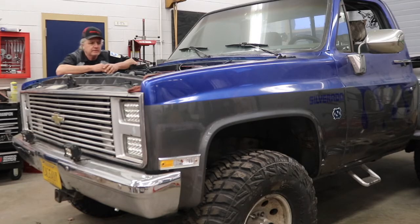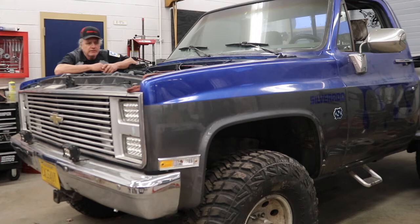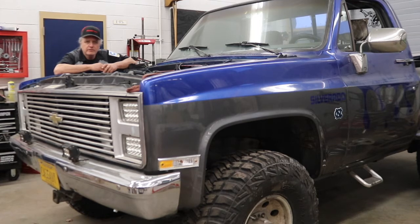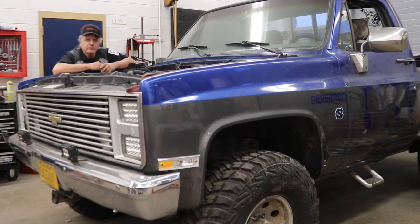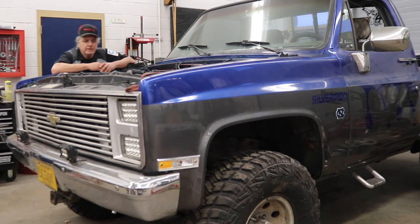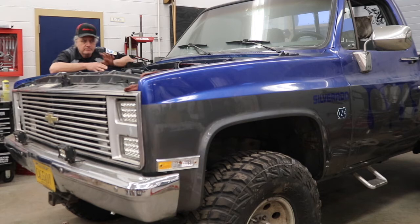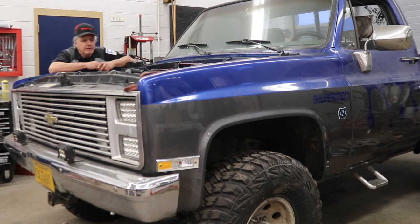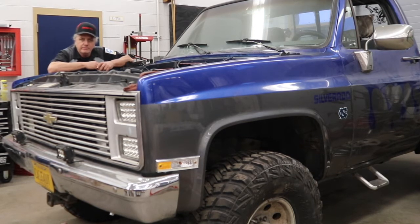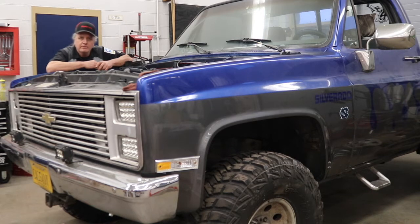This truck belongs to our principal, Mr. Cassidy. It came in a year ago last fall - it was a perfectly running, driving vehicle, but it was pretty much leaking oil from every gasket and seal on the engine. So he asked us to pull the engine out, get everything sealed up good, painted, and put back in. That's what the students last year did. But unfortunately in March we were all shut down, so we never got the chance to complete it. The students now took over a couple weeks ago and started finalizing this thing. Then we came up with an interesting no-crank problem that the students had to figure out. They did a really good job using wiring diagrams and some old school diagnostics - we figured it out and actually fixed it better than the way it originally was.